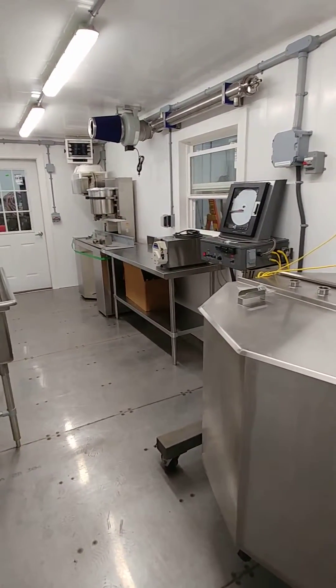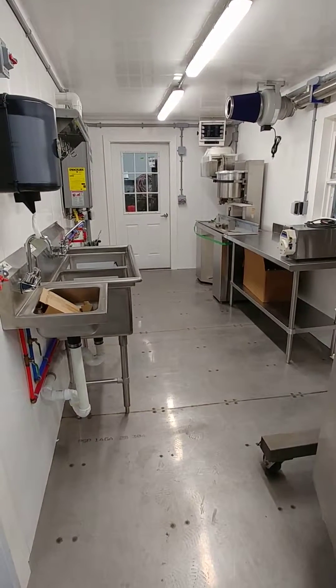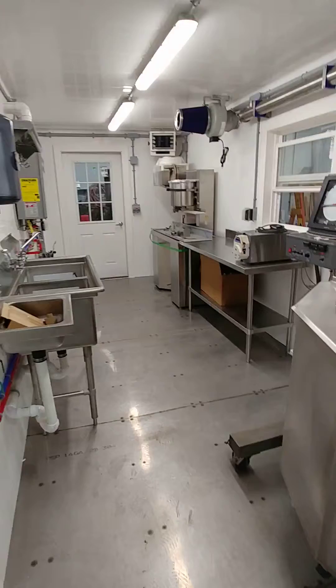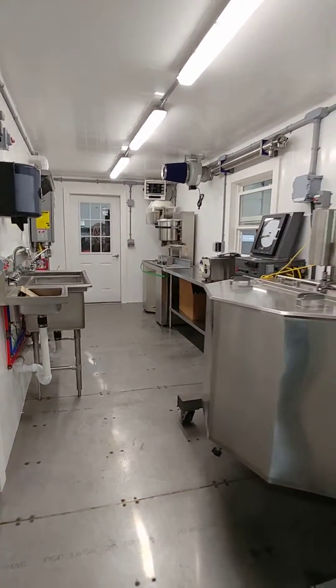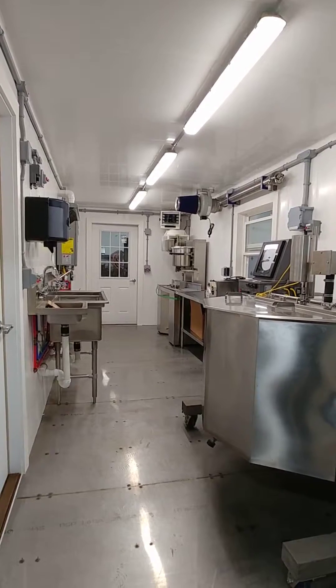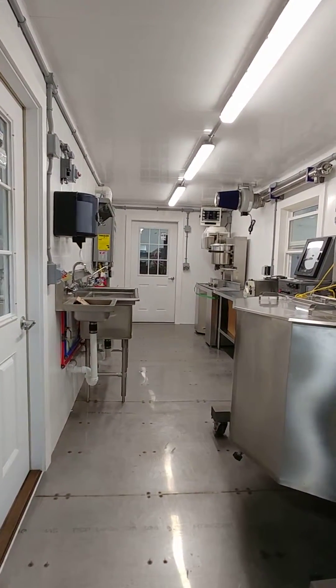And you're ready to go. If you'd like to see this in person, it will be at the Keystone Farm Show in Pennsylvania in January, and also at the New York Farm Show in February. You're always welcome to come by our shop and see it in person, or see any of the other neat projects we have going on — just give us a call.